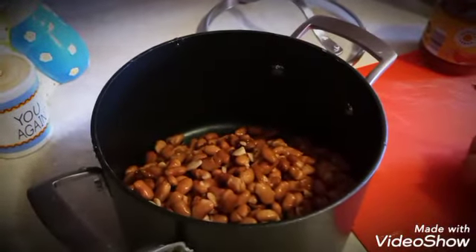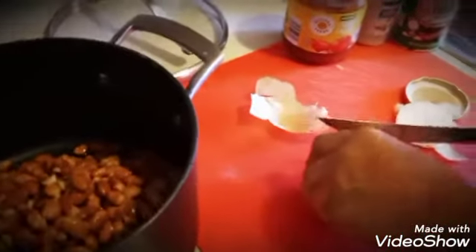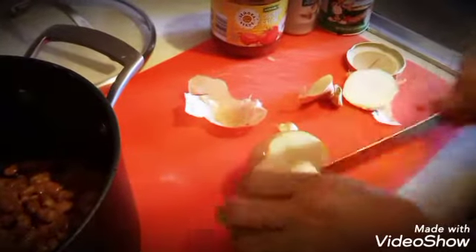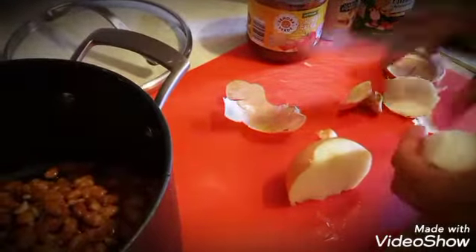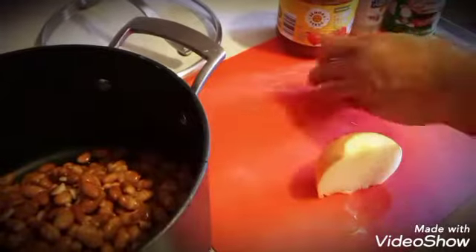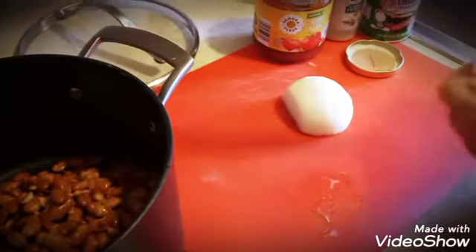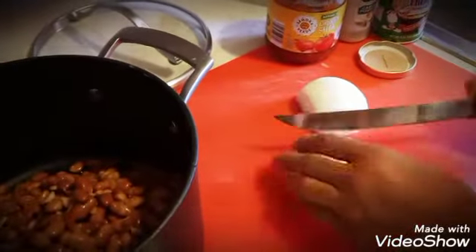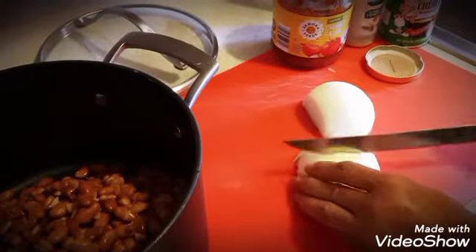Now we're going to cut up some onion. Just get that onion, get the skin off, and cut it up. However you cut it — very small, bigger, more prevalent — it's just to your preference.